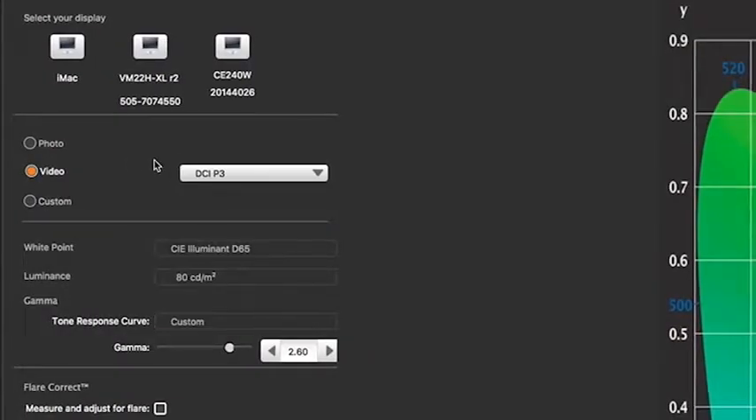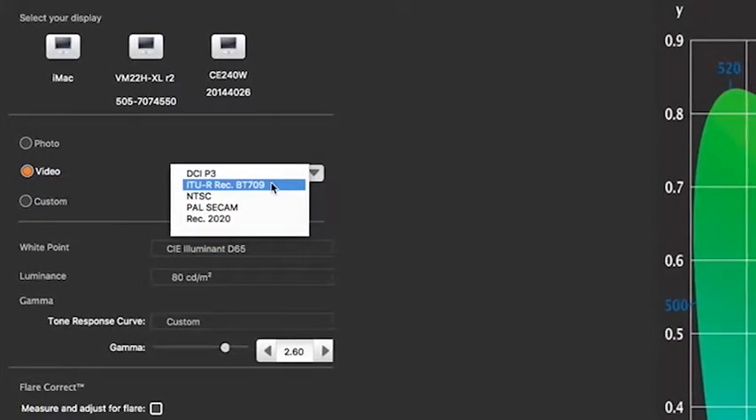If you're editing video, the i1 Studio supports these broadcast standards, allowing you to profile displays for previewing your final edit. The i1 Studio has you covered.